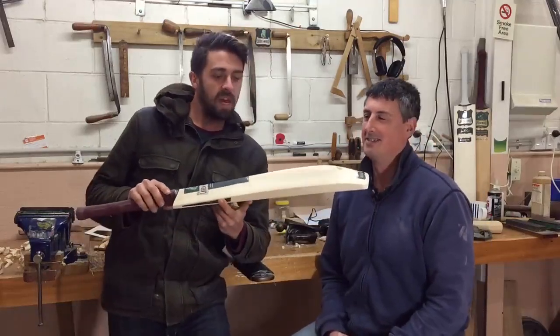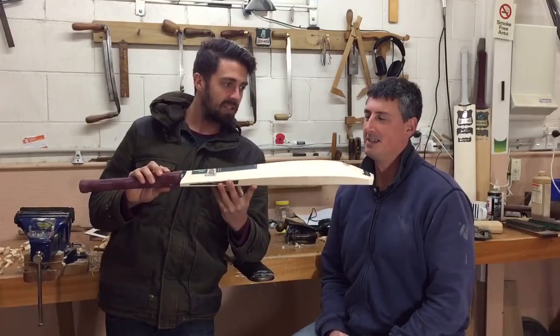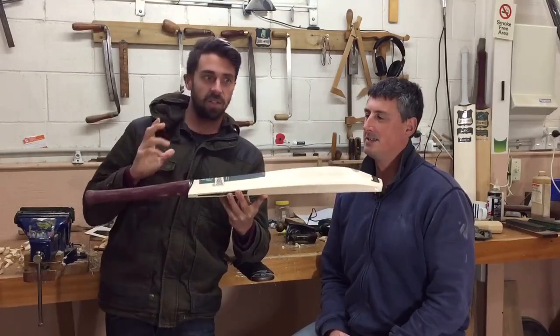G'day guys, James and Ant here, Laver & Wood. This week's custom bat of the week is the Jules Classic, off to Australia. The player is six foot three inches, so a nice tall lad.